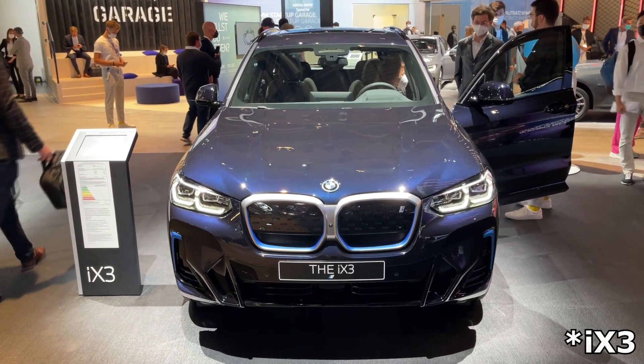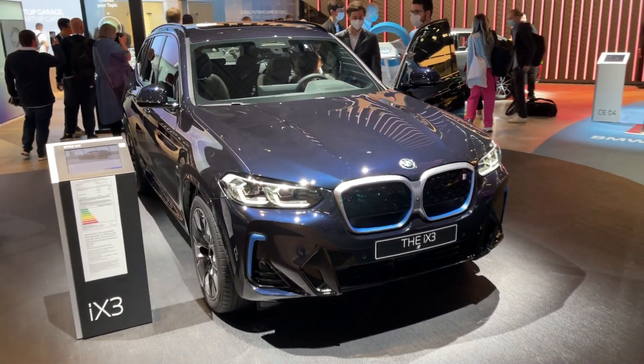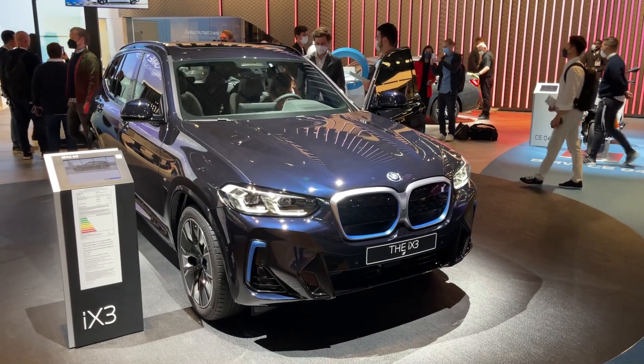And yes, already a facelift — probably one of the fastest facelifts of all time. Since we have the facelifted X3, of course the iX3 also had to get the updates.